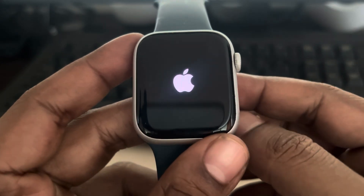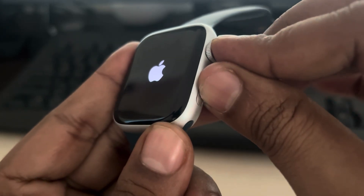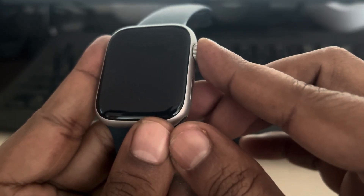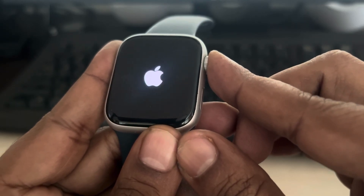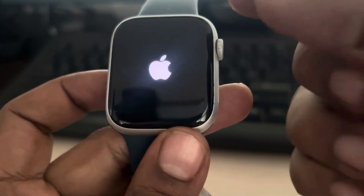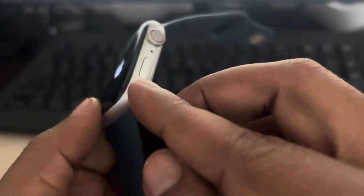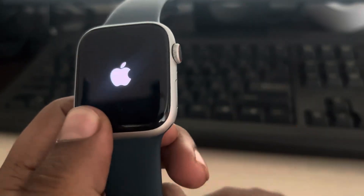If that's not working, press both buttons to turn it off, and as soon as the screen turns off, press and hold the crown button. A red inverted 'i' button will appear — as soon as it appears, just double-click the other button and your problem will be fixed.